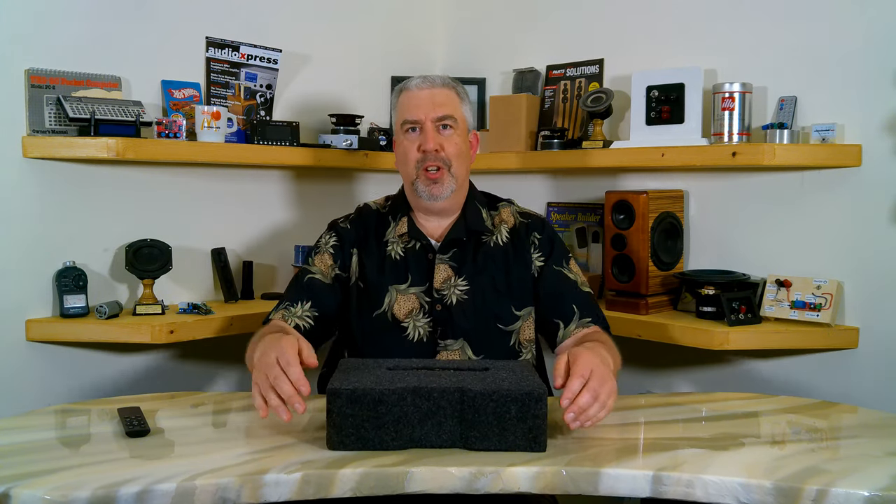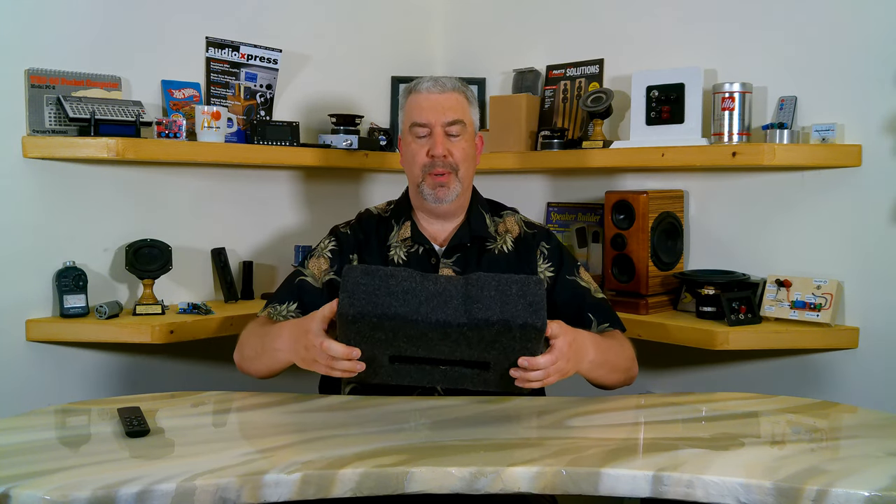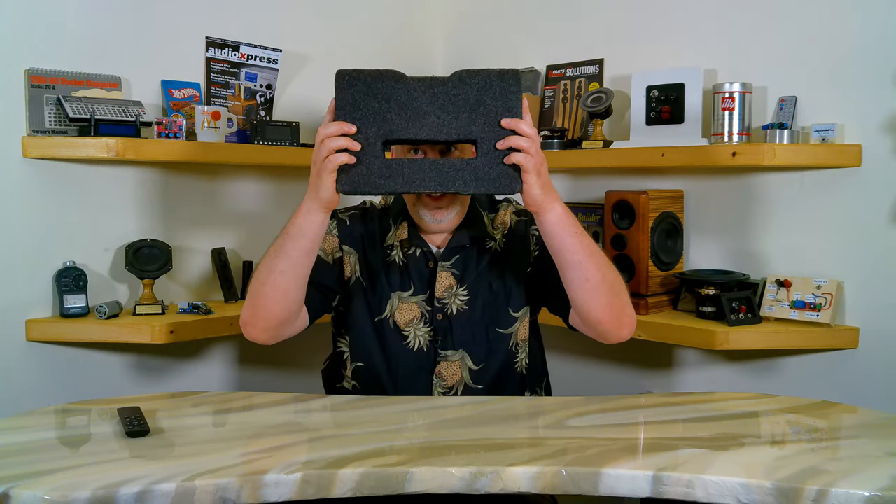Hello, my name is Thomas and this is Zarvo Audio Projects, and today we're going to talk about this little radio here. It doesn't look like much, does it? It isn't much. It's just a blob of automotive carpet basically, but it has a secret weapon — this slot.